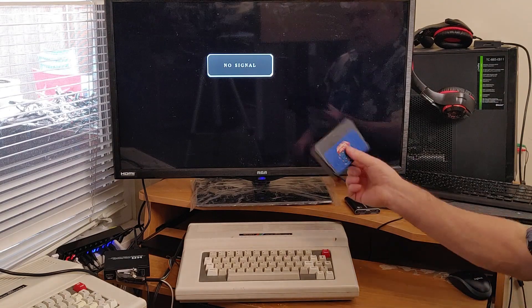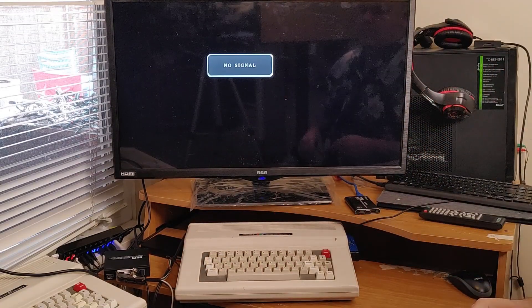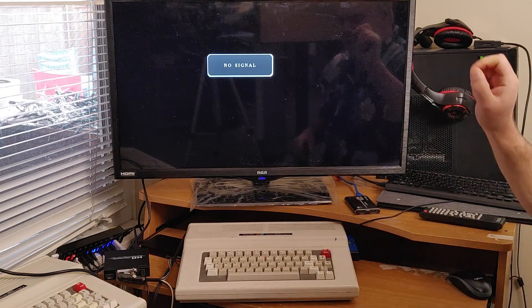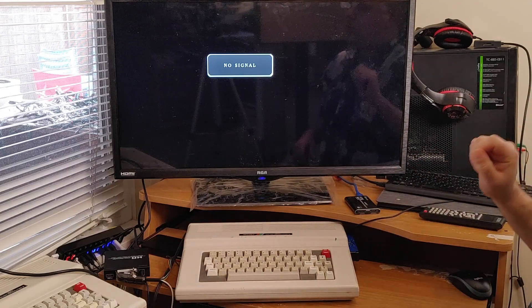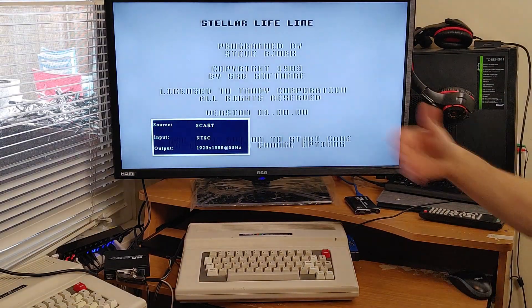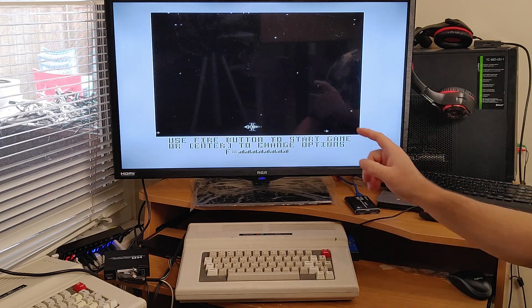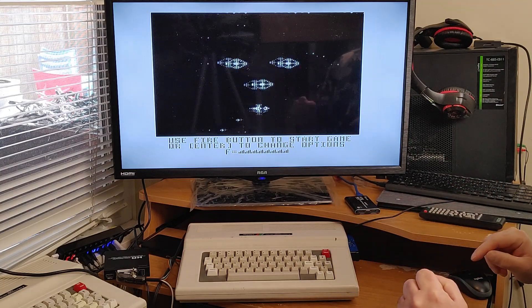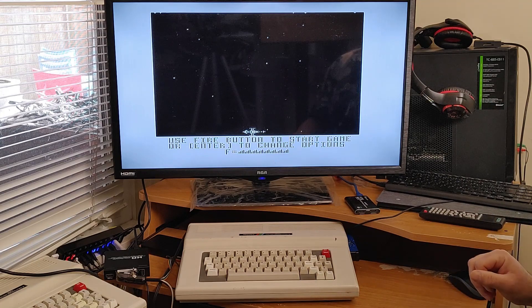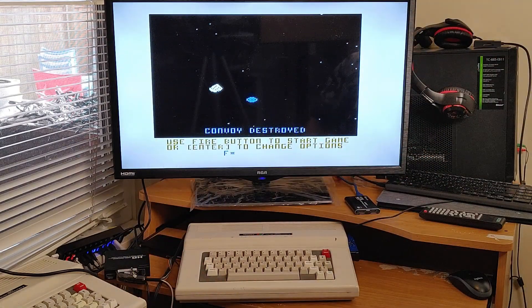Loading a cartridge game is as easy as taking your cartridge and plugging it into the cartridge port — but only do that when your computer is off. The Color Computer 3 is not hot-swappable with cartridges, so you cannot take them out or put them in while the computer is on. Then turn it on and you're ready to go. This is a Color Computer but it's showing in black and white because I'm using the Switcheroo and it's set to RGB. Since many early games are meant for composite, you can flip the switch and all of a sudden you've got your color.